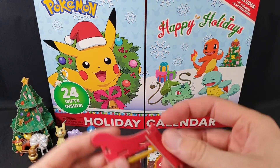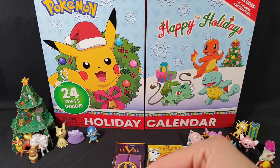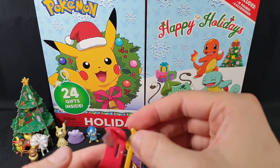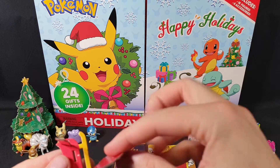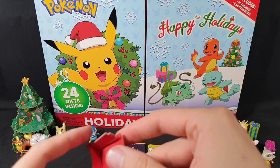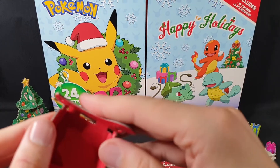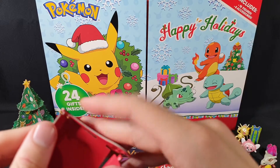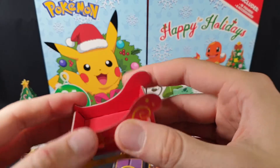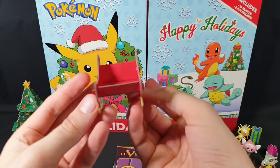We want to put M in there, and we want J in there, and then L and K in there, and then put on the other side, lining it up — a little difficult. But there we have it. We have our super cute little sleigh.